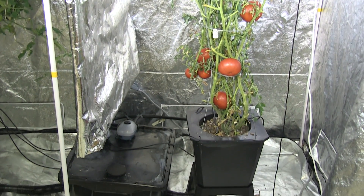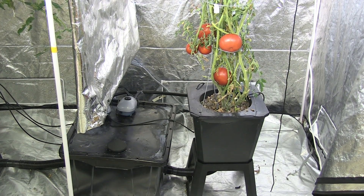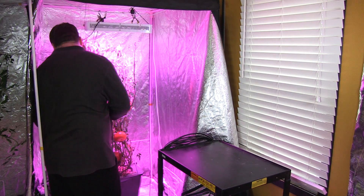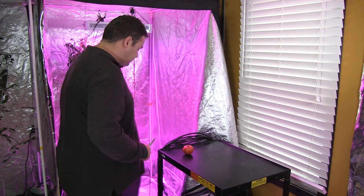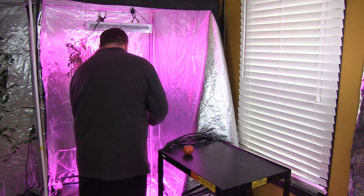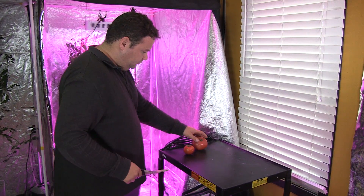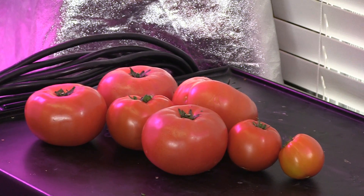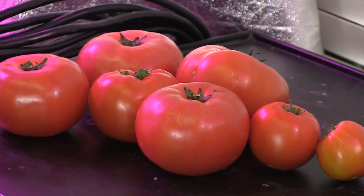I kept the temperature in the grow tent at 30 degrees Celsius, or 86 degrees Fahrenheit. The temperatures during the rest period would drop down to room temperature. The light for the vegetative stage ran for 16 hours on and eight hours off. During the flowering and fruiting stages, this was changed to a 12/12 split.